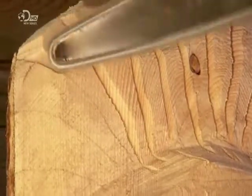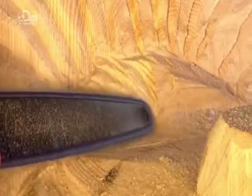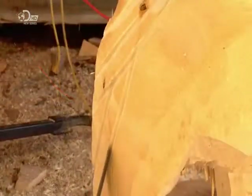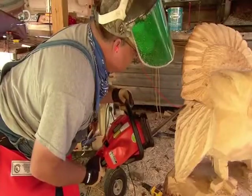Then he gently carves his lines with the tip of a chainsaw, and also carves the outlines of the feathers located under the tail feathers. Then, using the tip ever so lightly, he makes delicate lines inside each feather. With the rough shape now complete, he begins working on the finer details, such as sculpting each wing feather.